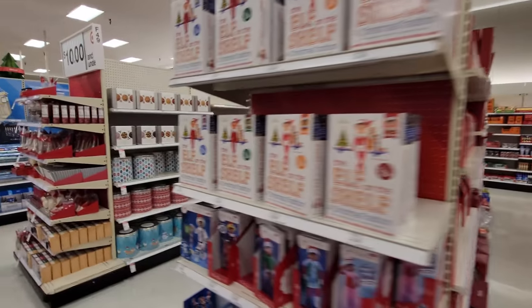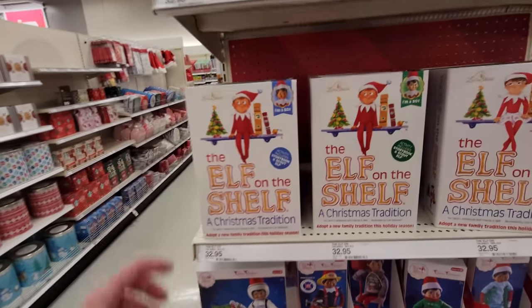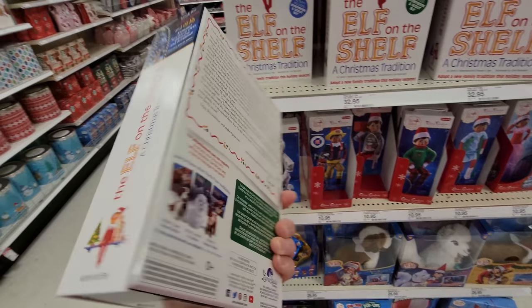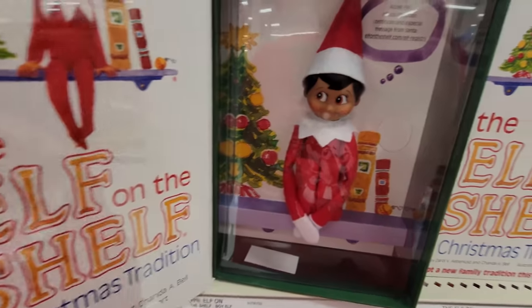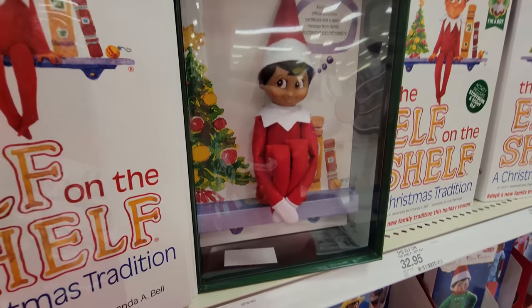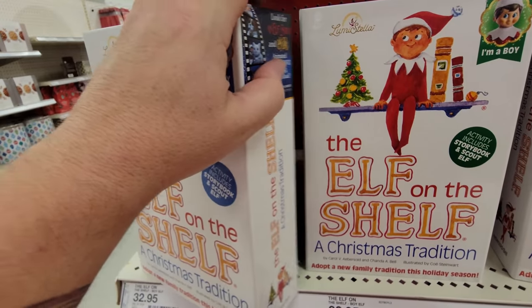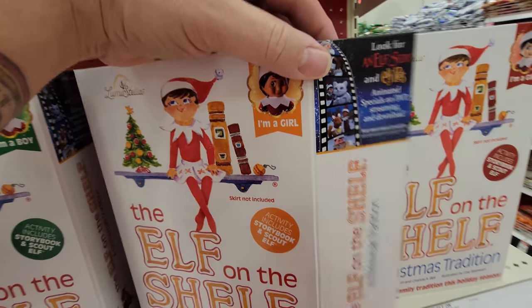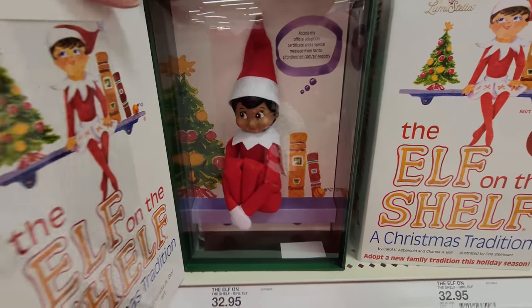Alright, we're coming into some Christmas snacks and stuff here. First, I want to take a look at this - the Elf on the Shelf. I can't stand the Elf on the Shelf. There he is. I have a friend in the Netherlands who always does the Elf on the Shelf and he has no kids. Strange! Oh look, there's boy and girl elves - pretty much exactly the same.